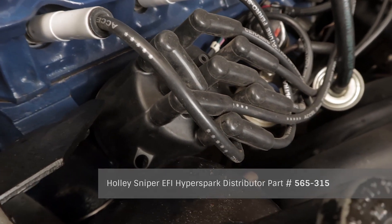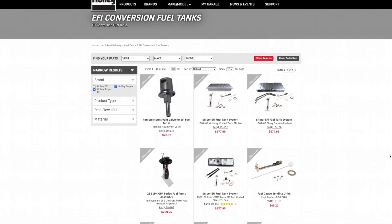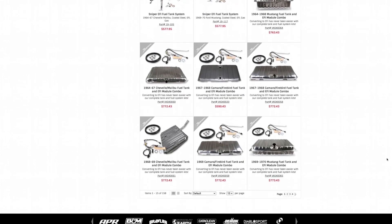If you want the ultimate package, install one of our HyperSpark distributors for complete timing control capabilities. Not sure how to upgrade your fuel system for use with EFI? We've got you covered. Whether you're looking for a simple external fuel pump with filters, or you want to go all out with a new fuel tank and EFI pump module, we have the parts you'll need.